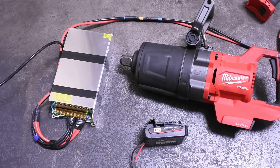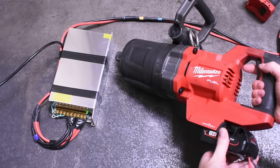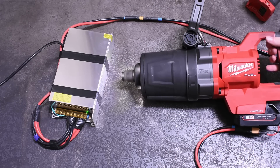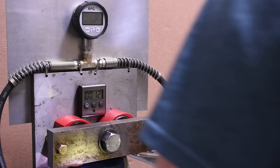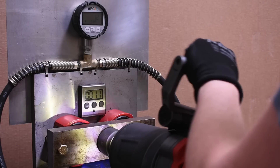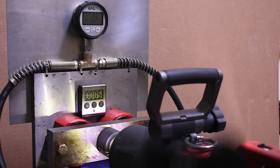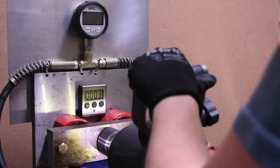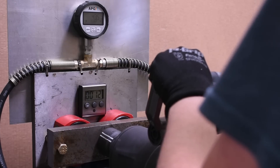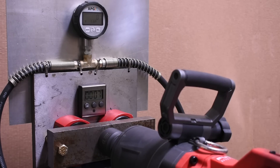Seeing all that, let's plug it into our $1,000 M18 one-inch impact - sounds legit. And no beating around the bush, this is the fail portion of the video. The 1,200-watt max transformer is able to adequately supply the one-inch in power modes one and two, but modes three and higher - not gonna happen. Max mode four sees almost no ugga-duggas.